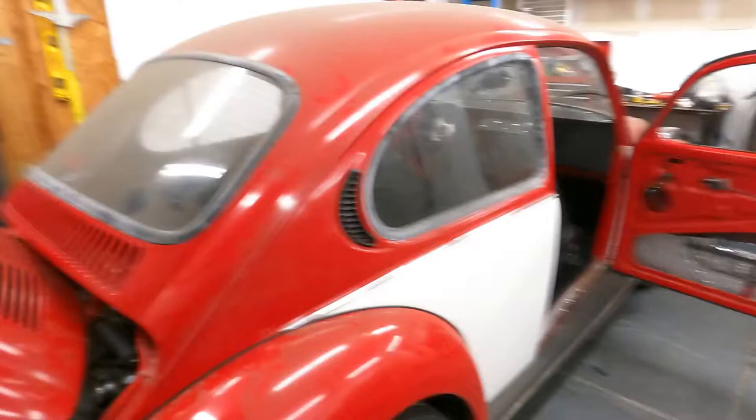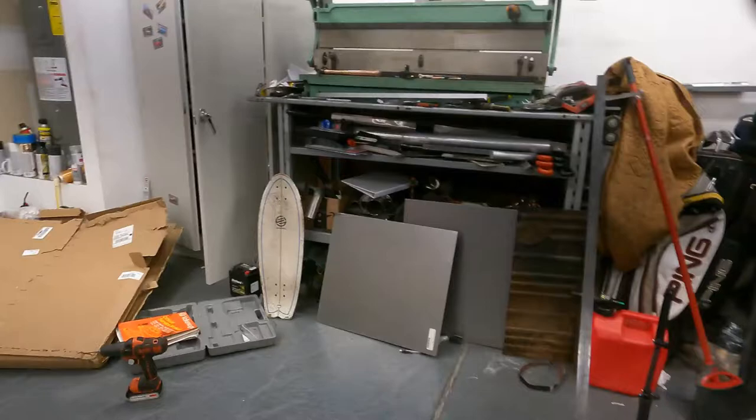So where we're at now is I was actually working on our firewall in here. You can see I have two pieces bent up there just sitting there, and I have one larger piece bent up right here. What we're going to be doing is using these to make a frame to basically mount our sheet metal to in the firewall area.